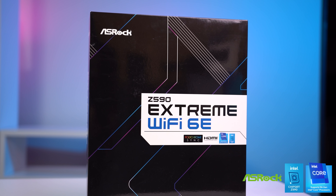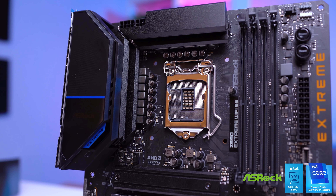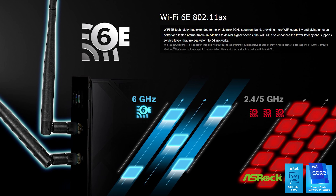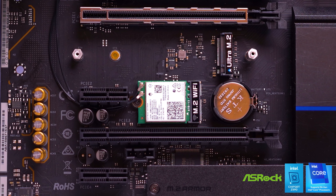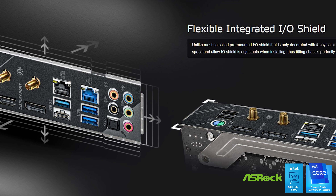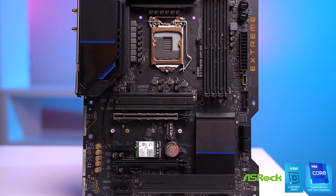Big thanks to ASRock for sponsoring this video and specifically their brand new Z590 Extreme Wi-Fi 6E motherboard. This board supports both 10th and 11th gen Intel CPUs. The Extreme Wi-Fi motherboard is rocking Wi-Fi 6E technology which extends to the new 6 GHz spectrum band providing fast internet speeds and even lower latency. It's also packing a Dragon 2.5 Gigabit Ethernet port, a PCIe 4.0 M.2 SSD slot, a graphics card holder that connects right on the motherboard itself to prevent GPU sagging, and a flexible integrated I/O shield. Grab your Z590 Extreme Wi-Fi today by clicking the first link in the description.